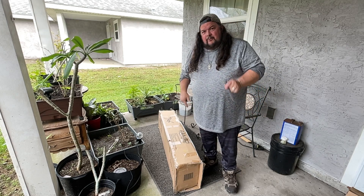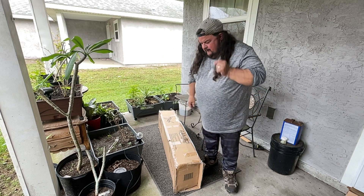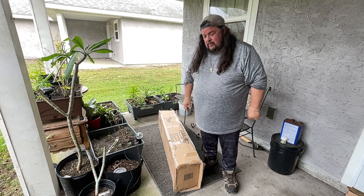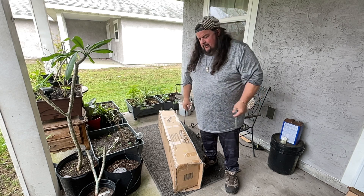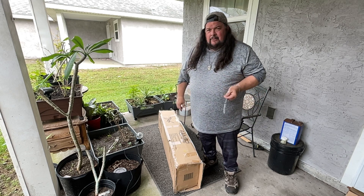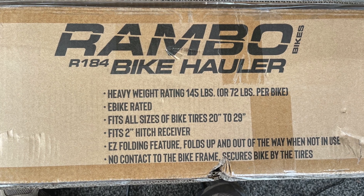All right, kind of jammed up under the front porch today because it's rainy, but we have the Rambo R184 bike hauler and we're going to throw it together, put it on the car, and try it out.